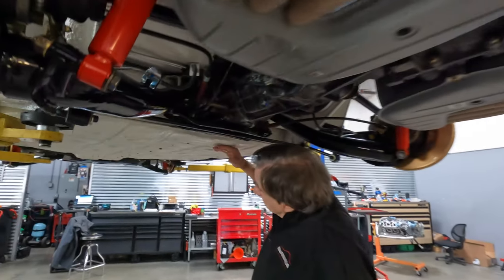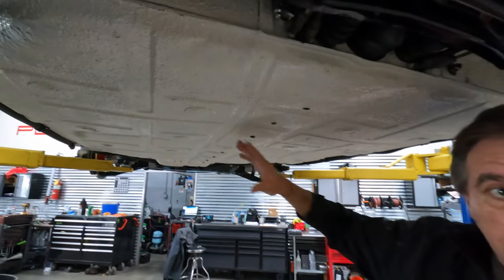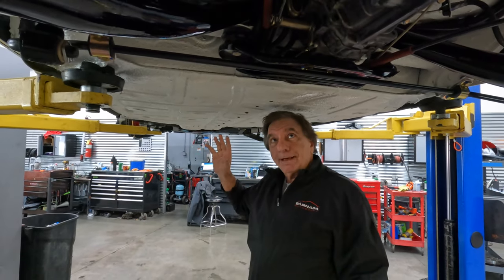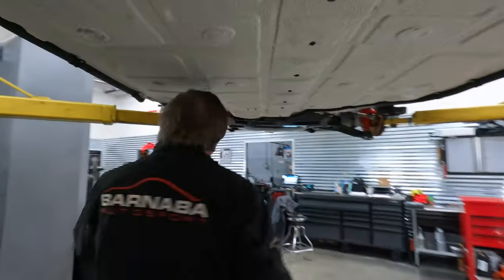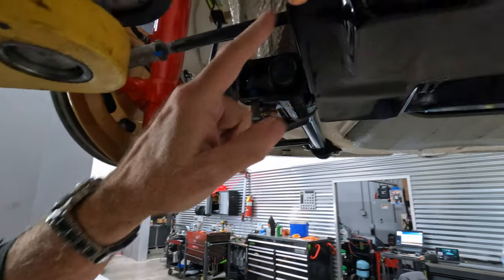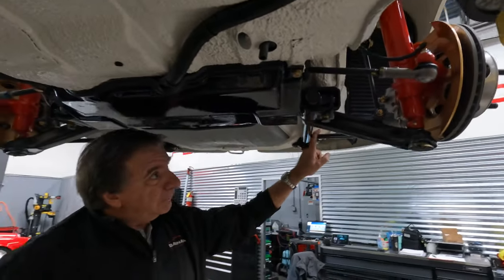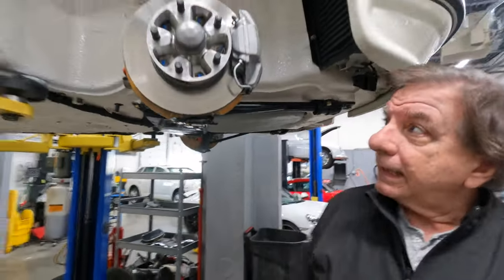If you look at the bottom of the car, we've scraped it, sealed it, and then repainted it. This is an immense amount of work — you just can't believe how many hours this kind of stuff takes. But if you look at everything here, everything is like new. All new hardware, or replated. Ball joints, A-frames, shocks — all done and like new.